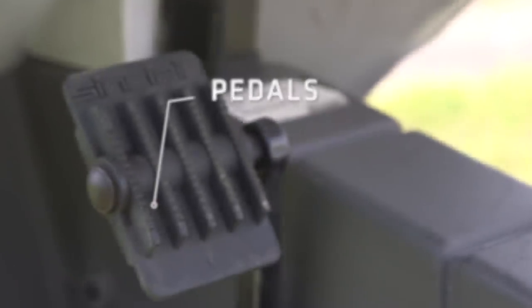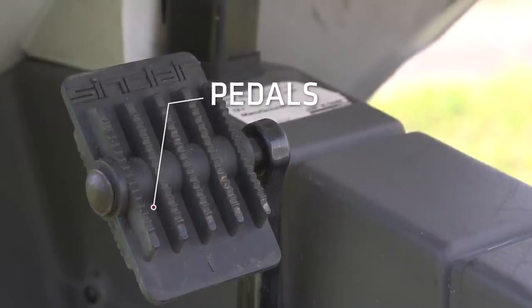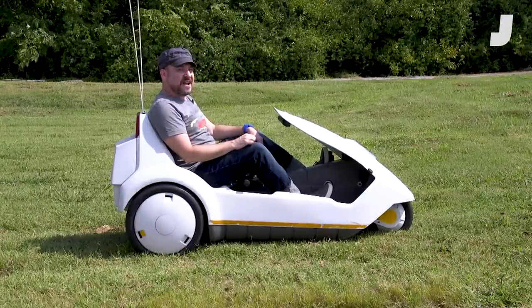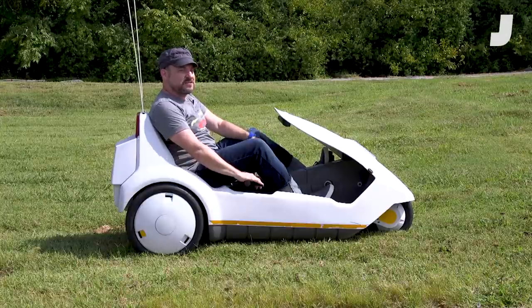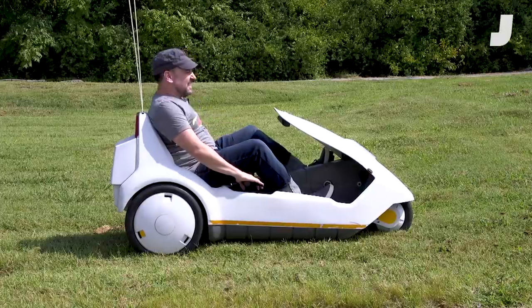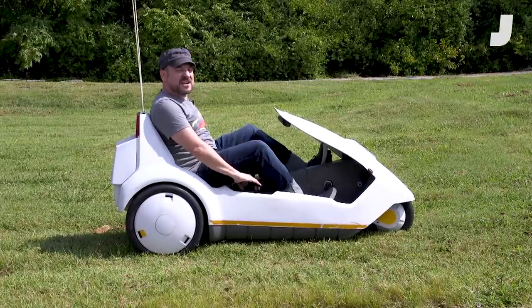There's also pedals on the Sinclair. So if that 0.34 horsepower isn't enough for you, you can use the power a human body makes and give yourself a little extra kick. Then of course, there's the safety factor. These flags were added later because when you're driving on the road among other cars, nobody can see you, and there's a severe danger of getting crushed by a car, or at least ruining your pants pretty much constantly.